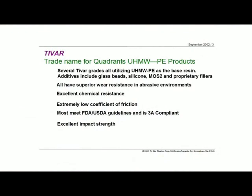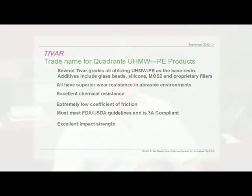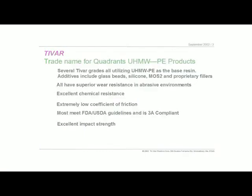All the UHMWs have exceptional chemical resistance. Being part of the olefin family, they have many properties very similar to Teflon — not completely inert, but there are very good chemical compatibilities with UHMW and all the polyolefins. The coefficient of friction of UHMW is inherently very low, and by putting some of these other additives in, like they do with the Tybar product line, you can increase or decrease the friction even further. UHMW meets the FDA and USDA guidelines for compliancy, and it also meets 3A compliancy. And finally, it has very, very good impact strength — UHMW is one of those unique materials that you can beat all day with chains, with hammers, and it holds up very well.